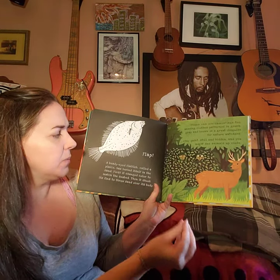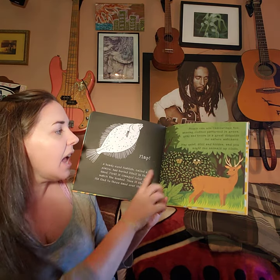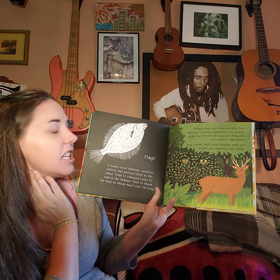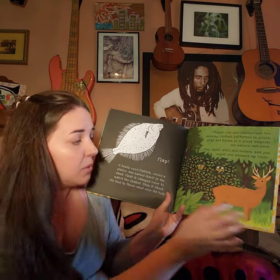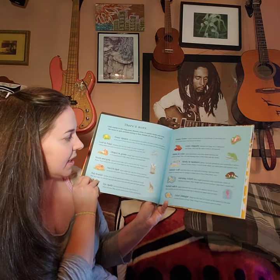Wearing green clothes patterned in green, gray, and brown is a great disguise for nature watchers. Stay quiet, still, and hidden, and you might see animals up close. That's the end of the book!